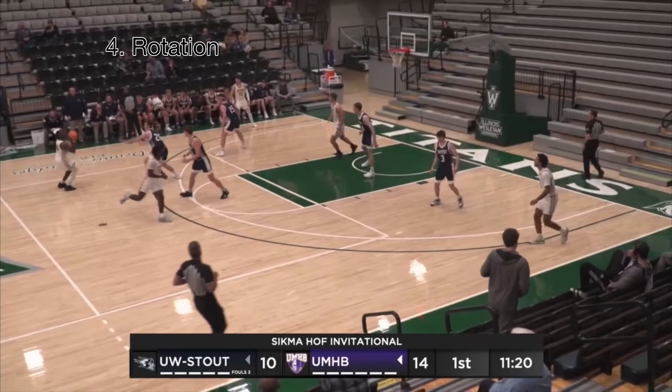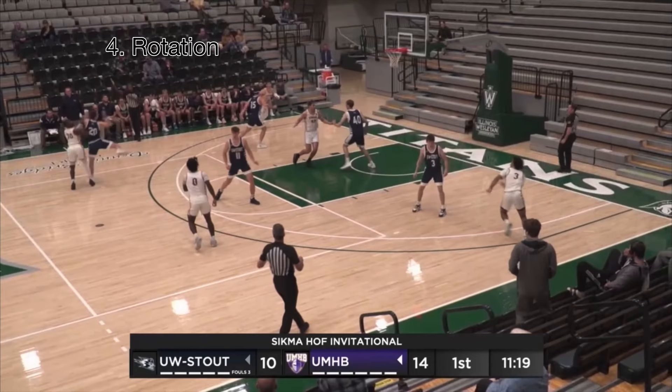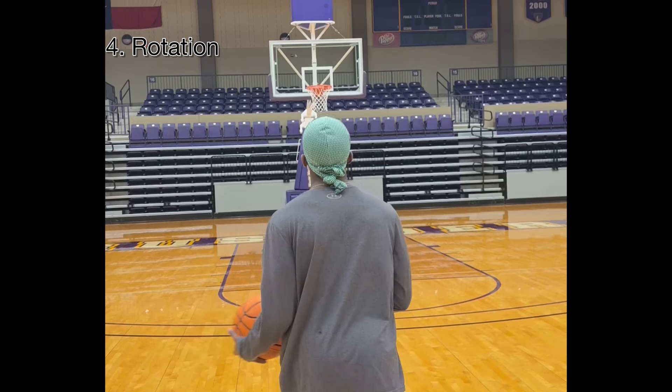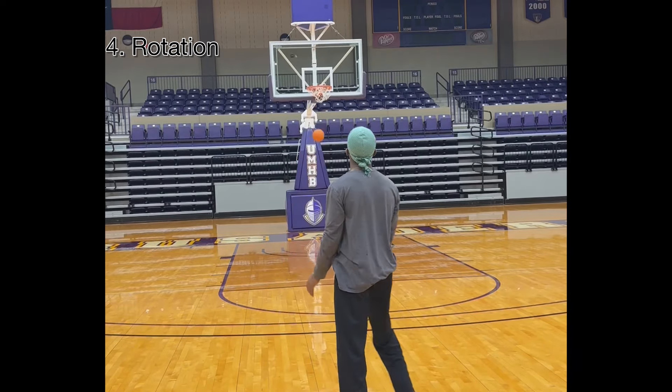The last technique is body rotation. Look where I start, look how my body was positioned, and look how it's positioned when I end. I use a lot of body rotation to generate power. It's a technique that a lot of shooters do — you can see Steph's rotation right here.